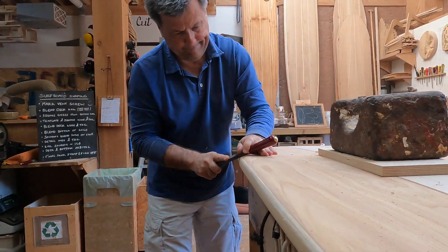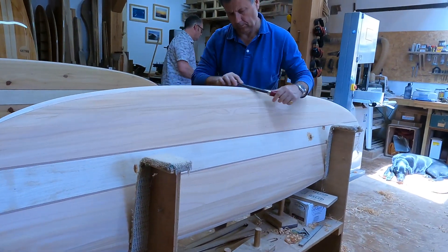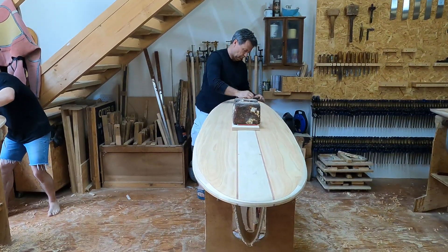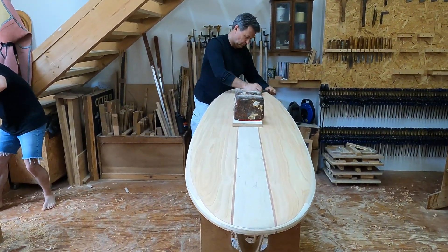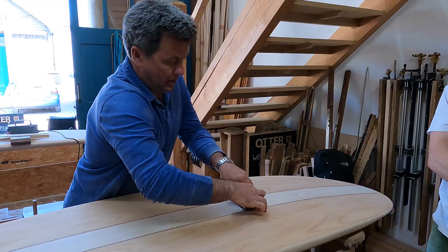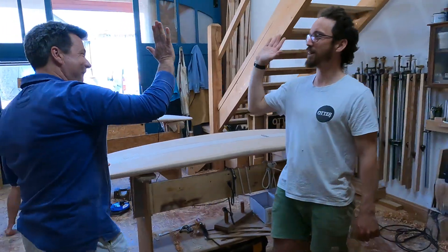I've loved the whole of the workshop from start to finish. It's been a week of giving back really to myself. That might sound a little bit strange but in the rather hectic world that we live in, I think the opportunity to do something like this and to come away with a surfboard at the end of the week which is your very own surfboard is just an extraordinary thing to be able to do.